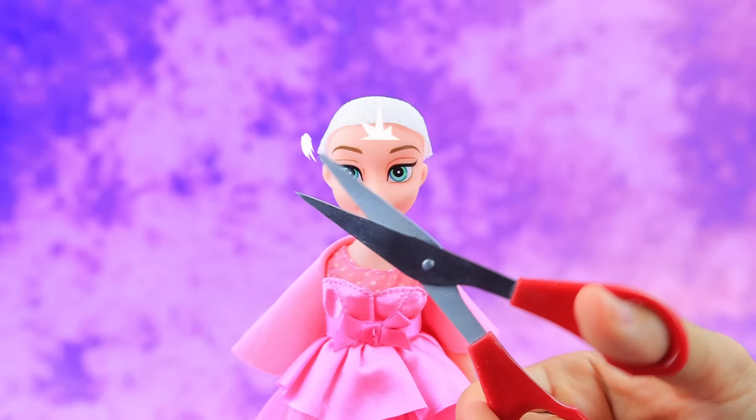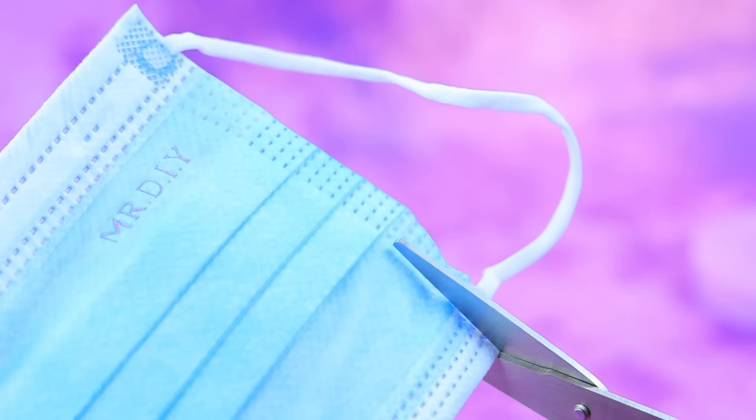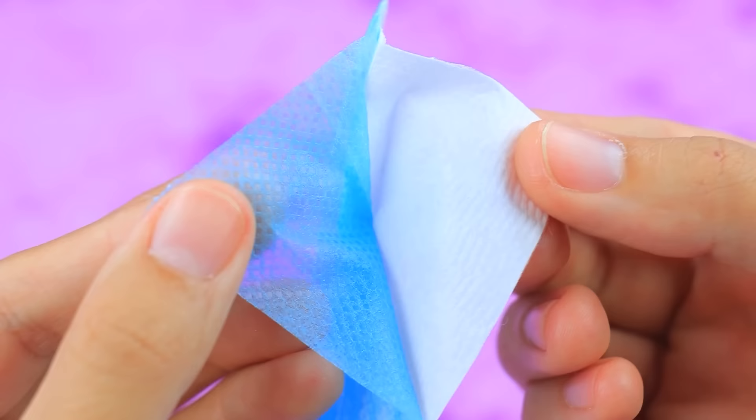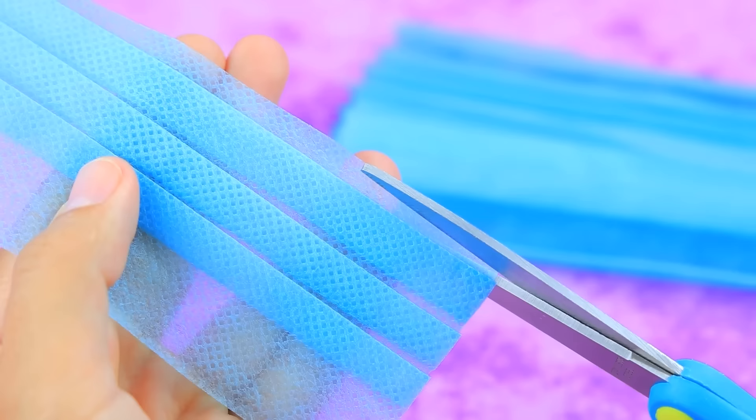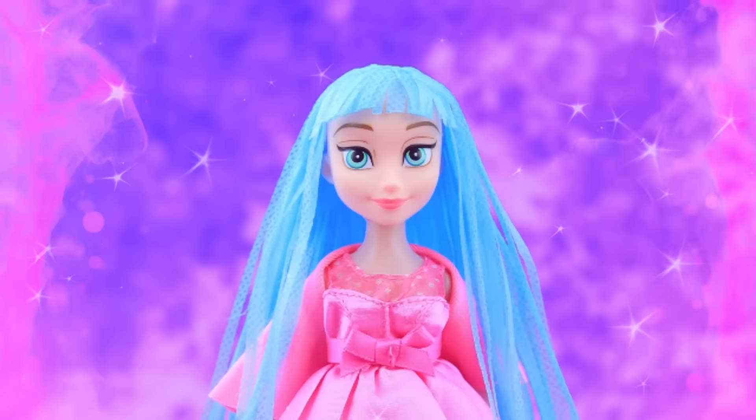An old doll should be transformed. Put on a dry tissue — the wig cap is ready. A medical mask — unusual. Cut the mask into tresses and the doll received long blue hair. A wonderful image made from improvised materials.